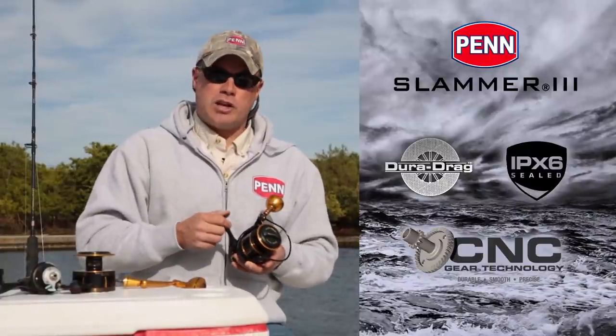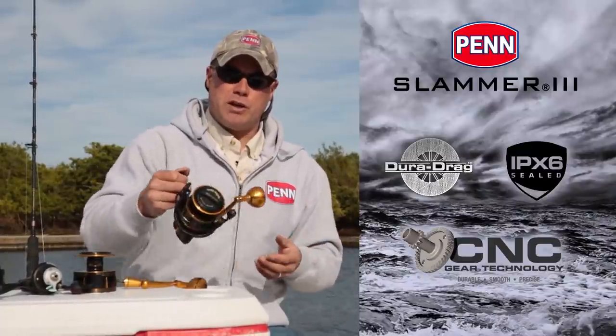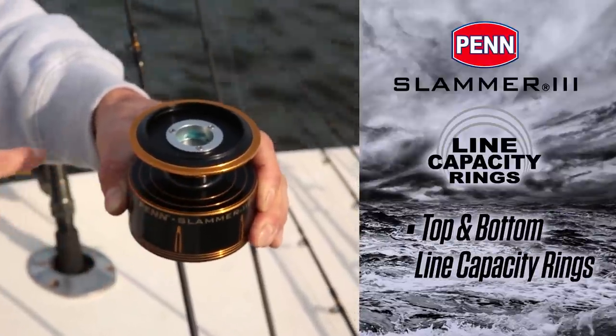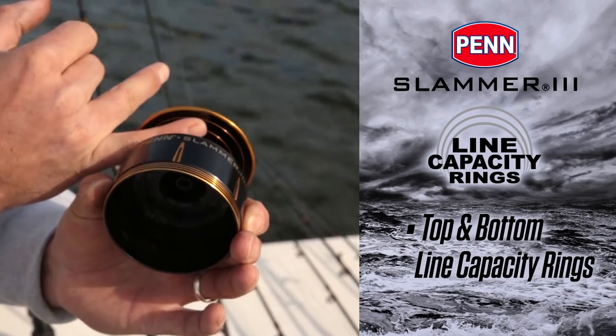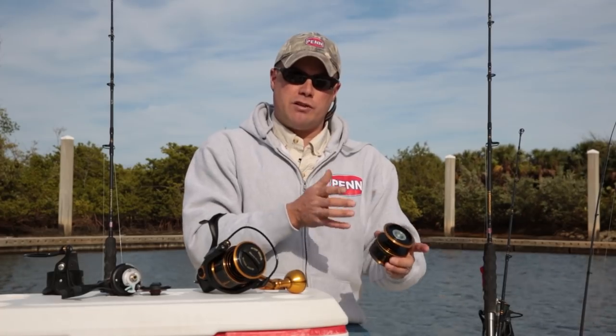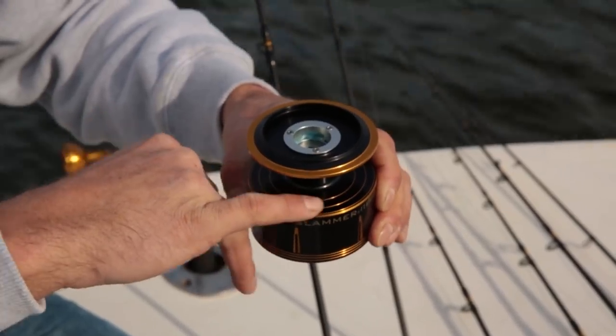There are a couple other standard features to discuss. We do have the line capacity rings down here on the spool, and we're also offering them on the top — that's a first on any Penn spinning reel. So whatever angle you're actually fishing the reel, you can see the line capacity rings.